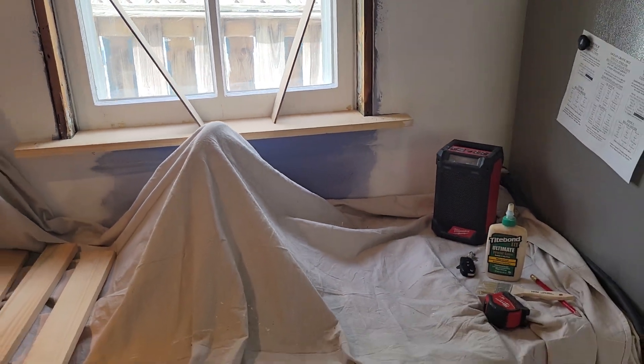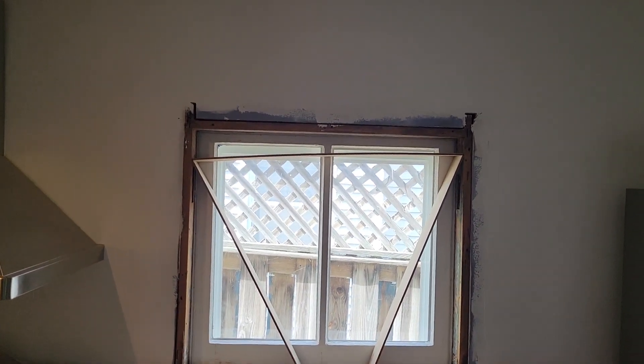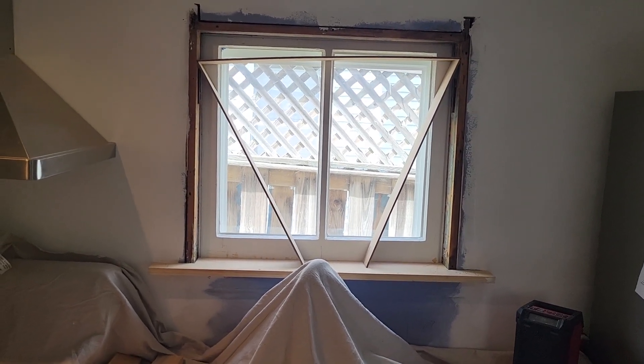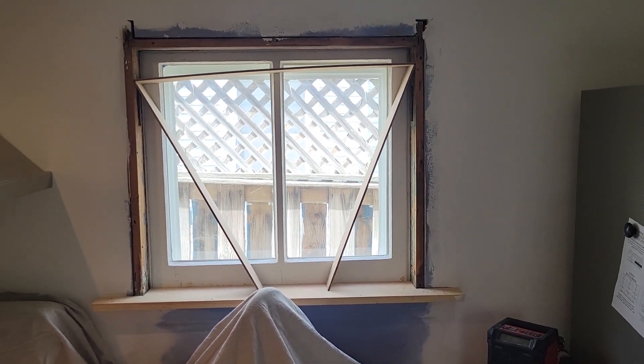So there you go — that was today's main project. And I'm hoping to get to my second project today, which puts me back to finishing up a little drywall, the water heater, hang the doors, and we're out. See you on the next one.